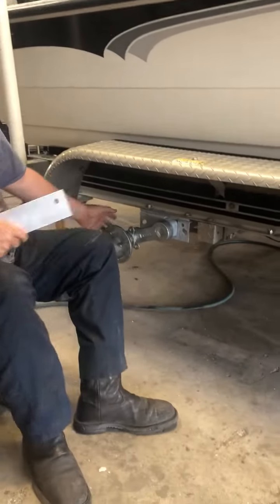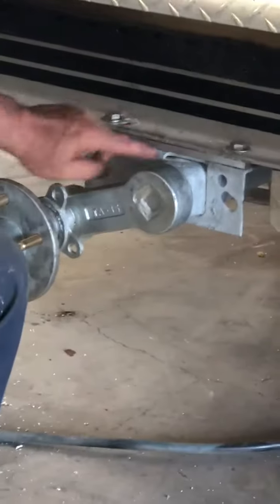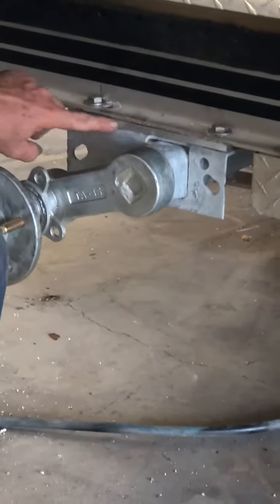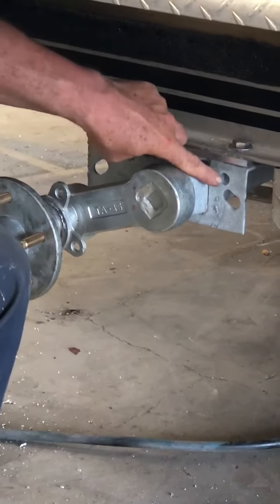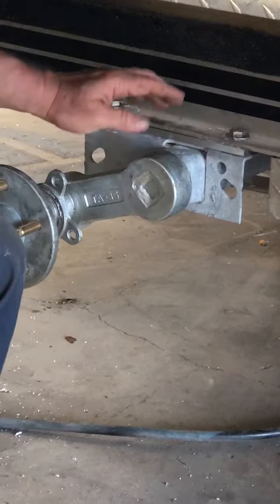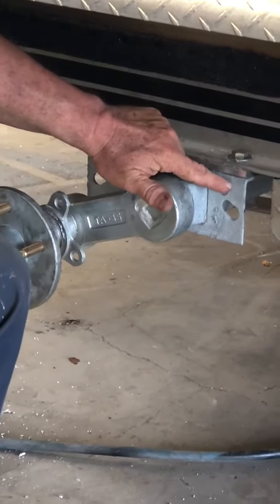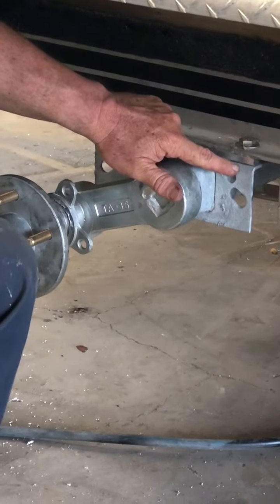If you look at this right here, here's a new torsion axle — we've just installed this one. Note this piece of aluminum right here between the frame of the boat and the axle of the trailer. We have an aluminum frame and a galvanized steel axle.